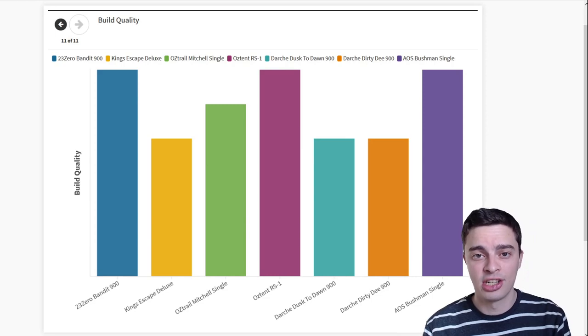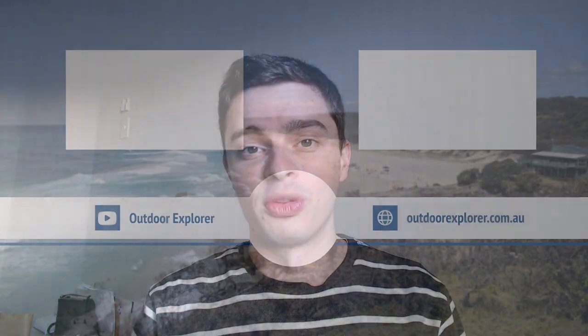So that's how each of these swags stack up against each other. To sum it up, the best swag for you depends on the type of camping you'll be doing. The 23Zero Bandit is a great all-rounder; if you're on a tight budget, go for the King's Escape Deluxe Single. For expedition or touring-style camping, the Mitchell Expedition Swag will be great, and if you tend to stay in one spot and prefer a spacious option, the Austent RS1 is the best bet. Check the video description below for the latest prices, and let me know your favourite swag in the comments below.